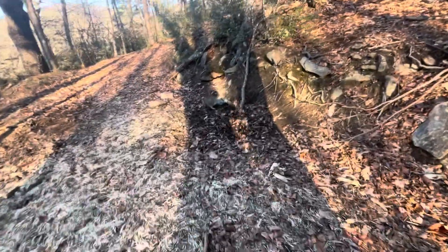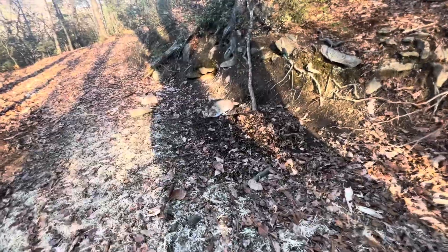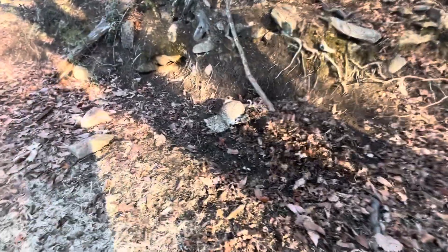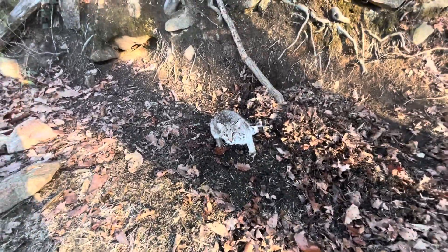I was out checking traps this morning. Got a bobcat. Good foothold. It's a pretty bobcat, light colored. But now it is mad.